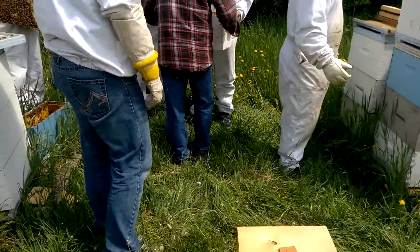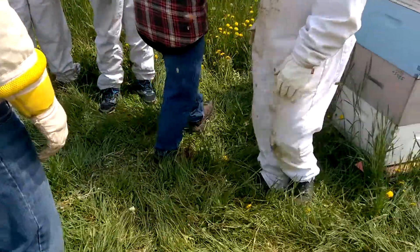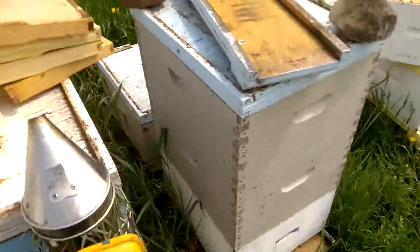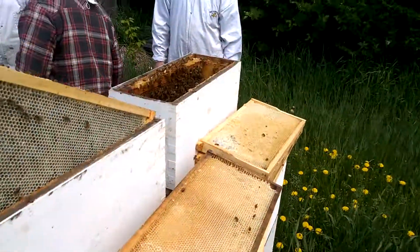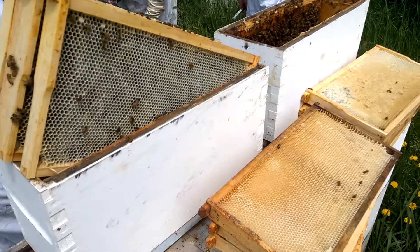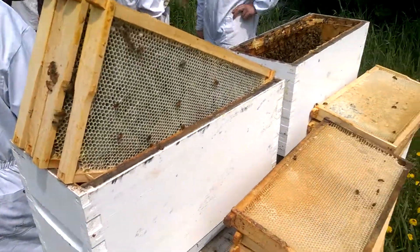Do we need a bottom board? We only need one frame of brood — this is all you need to make a baby nuc. This is too much; we're not going to cut it out, so this is sufficient.